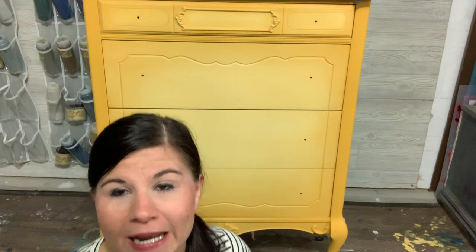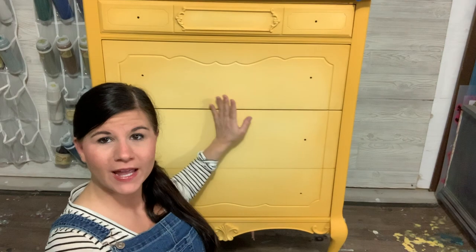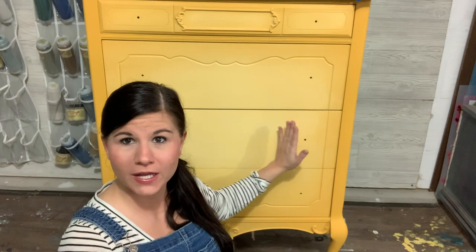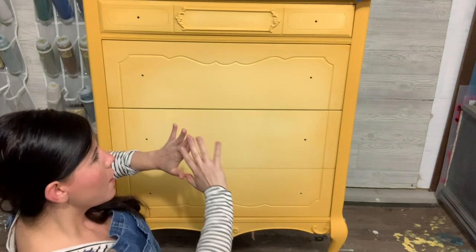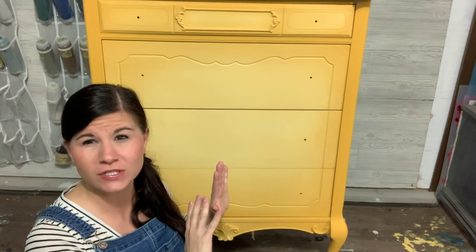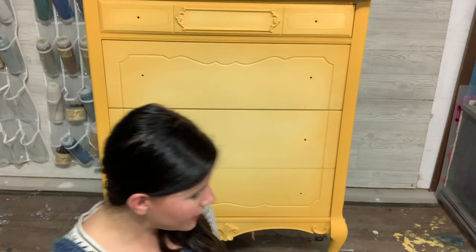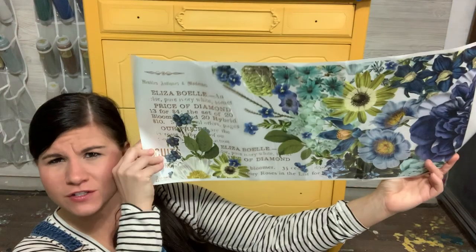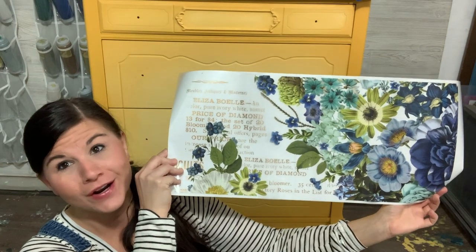What I'm doing today is recreating a look I've done before on a yellow dresser, where the floral transfer overlays halfway through and around the edge. One thing I really like about these floral transfers is that they come with gold lettering, which is beautiful if you want to make it look almost like a postcard on a wider dresser. You also have the floral pieces, and the gold lettering is there if you want it.